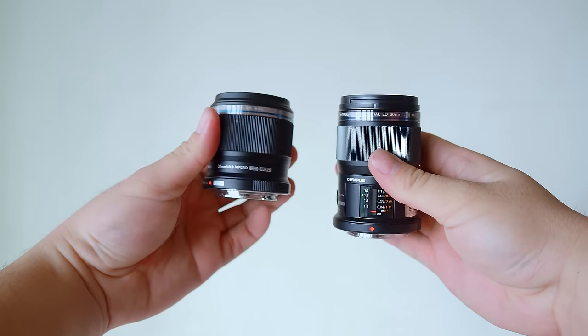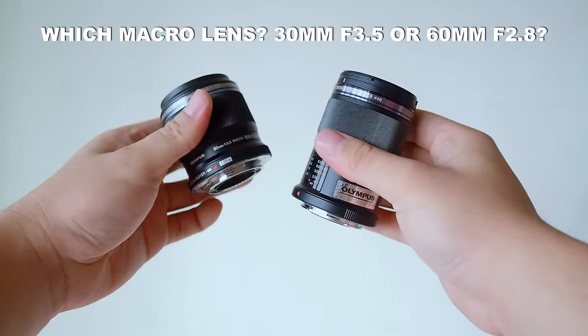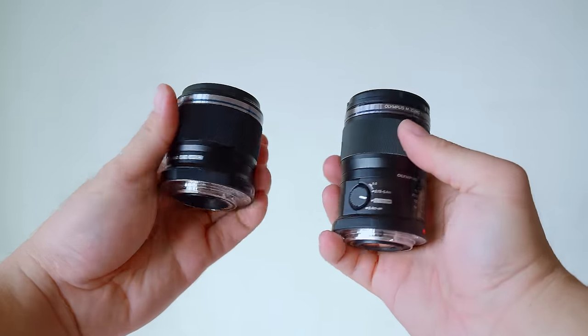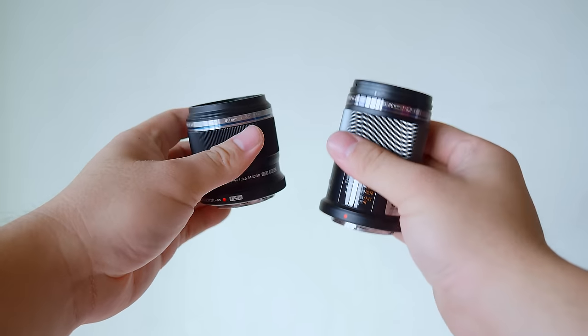Let's jump right into the frequently asked question: which macro lens to get from Olympus — the 60mm f2.8 or the 30mm f3.5? Well, both are great macro lenses from Olympus. They can go really close to the subject and they deliver incredibly sharp results. However, there are some key important differences.